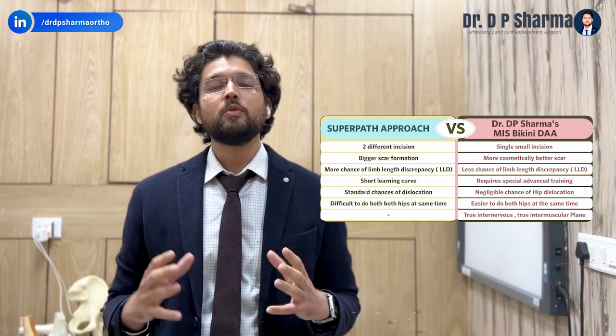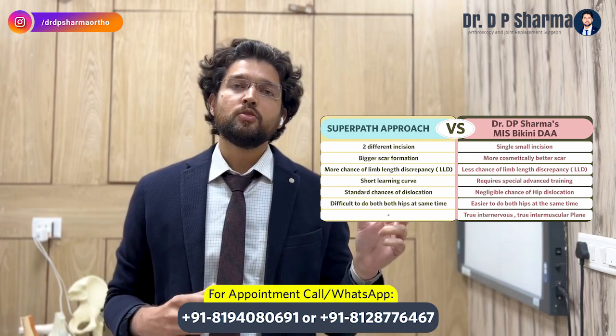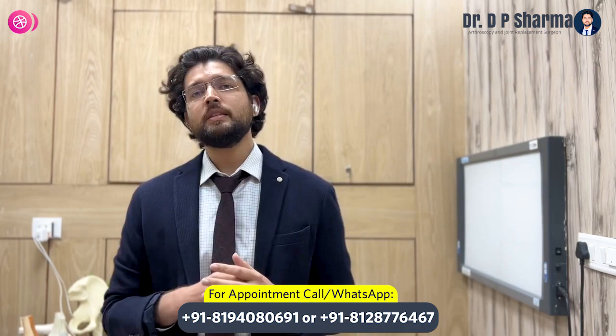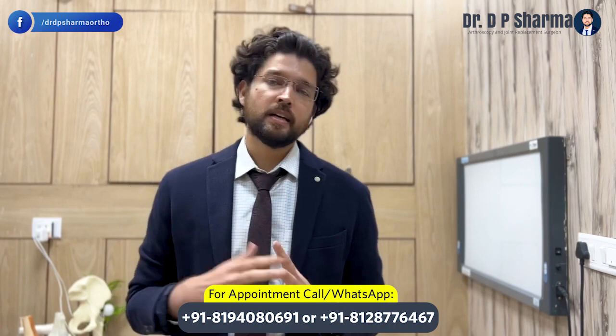You can contact us online or offline for a consultation. We will help make your life pain-free. Thank you so much.